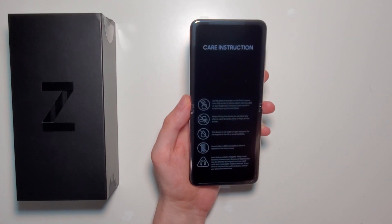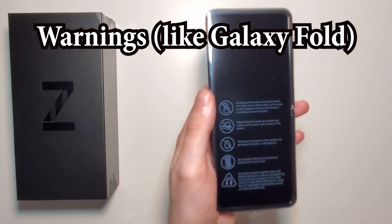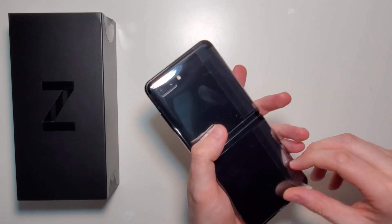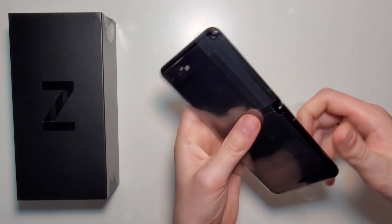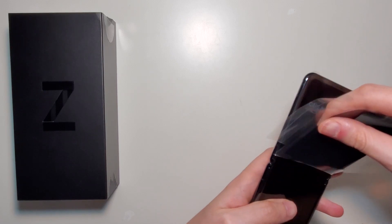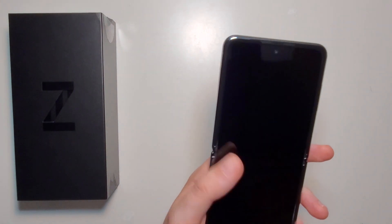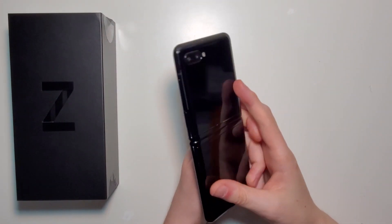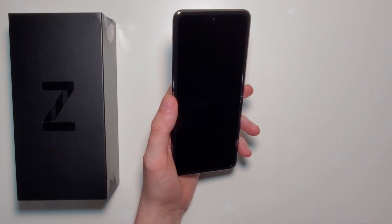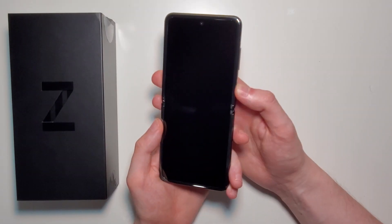Pretty good unboxing experience. Now on the front here we have a bunch of instructions just to make sure you don't break it, and it's going to do this very carefully. First thoughts: pretty nice design. Now I don't know if this is as nice as the Moto's design, but we'll take a closer look at that in a sec. So let's go power it on.